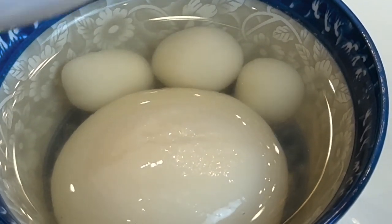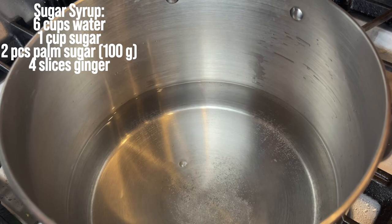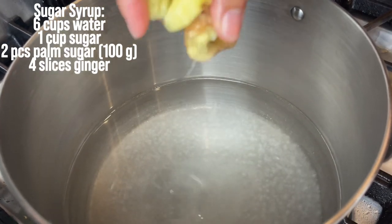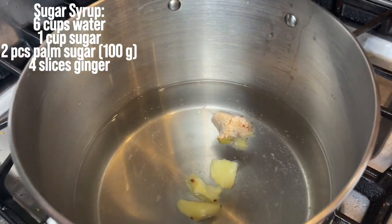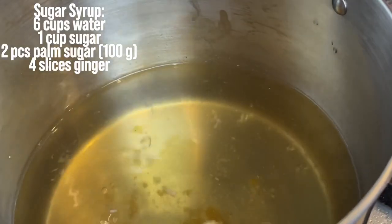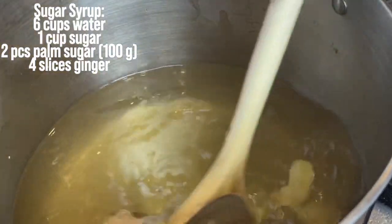So let's get started. The first thing we're gonna do is start making the sugar syrup. We're adding water to the pot, sugar, and ginger. I'm adding two of the palm sugar, a total of about 100 grams of palm sugar. Our palm sugar has melted and our sugar syrup is ready, so we're gonna prep the next item.